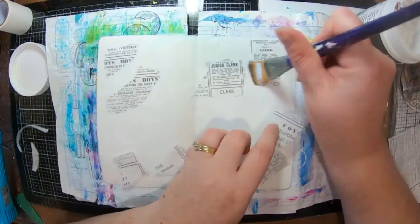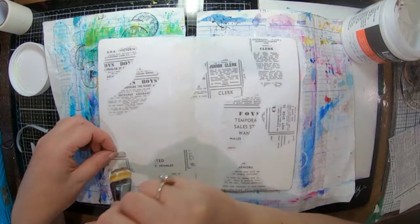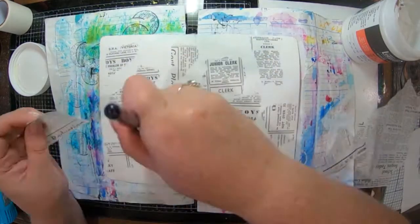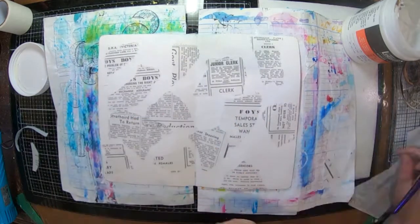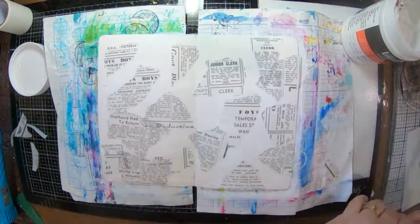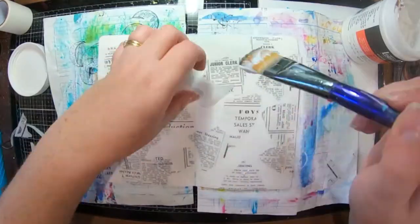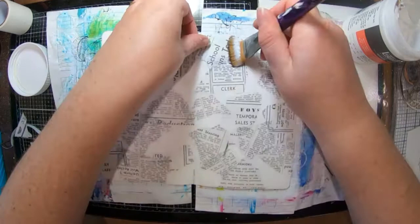Now I have got some scrap bits of ScrapFX rice paper — I've got a few different bits. I've got the classifieds here that I've just ripped up into small pieces and I'm just going to glue that down in my book with my matte medium. I've also got the newsprint, so classifieds and newsprint — I'll just rip that up into little bits to put onto my page.